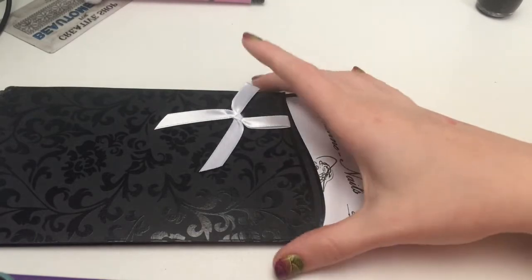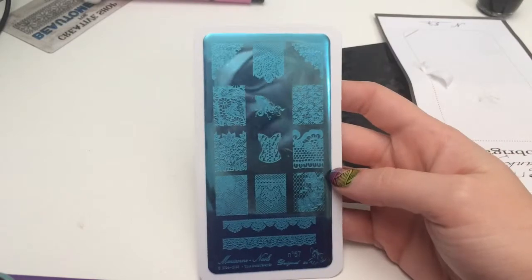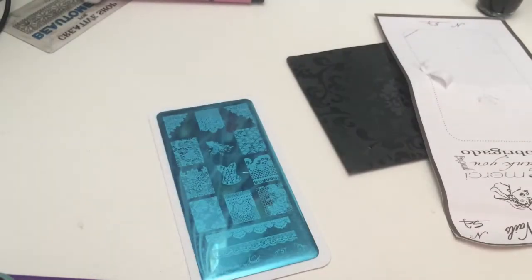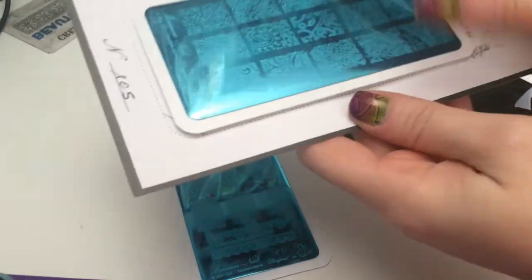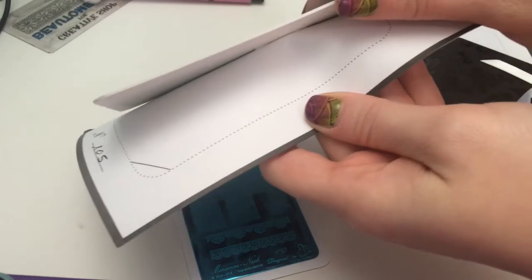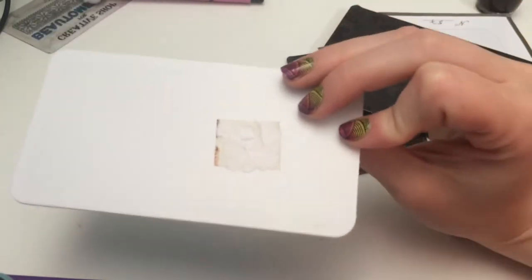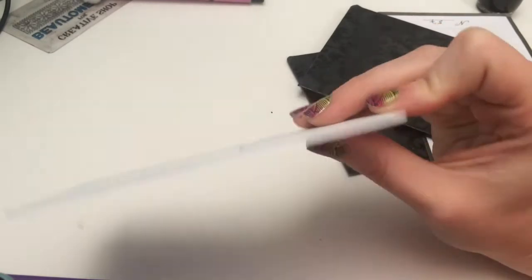Let me open them up and show you the ones I picked out. This first one is Lace One. One thing I wanted to say is that their packaging is really cute, but it's stuck on here with double-sided tape. When I peel this off it's got a little spot on it, but I'm sure if you rub acetone on it, it'll take the sticky and the spot off as well.